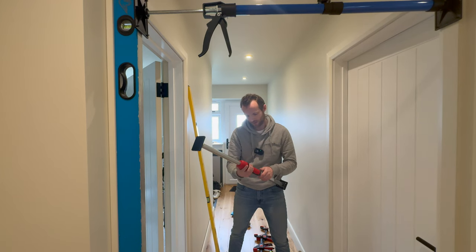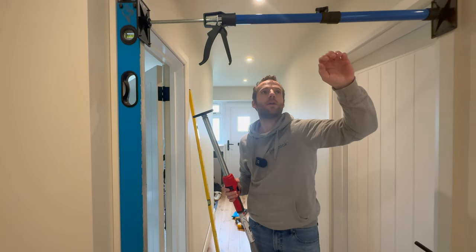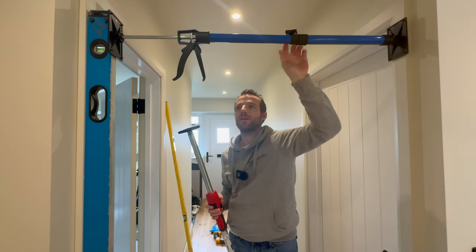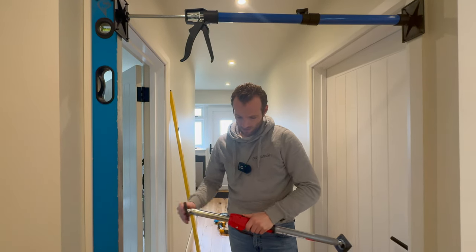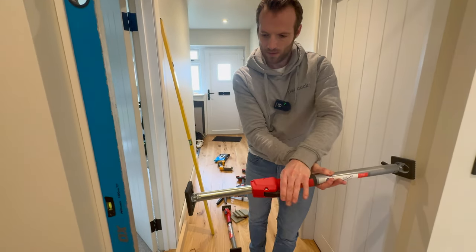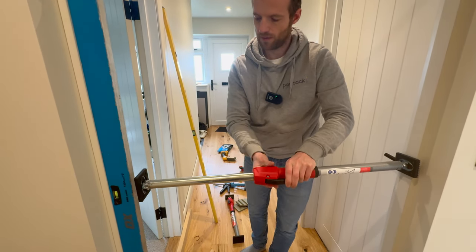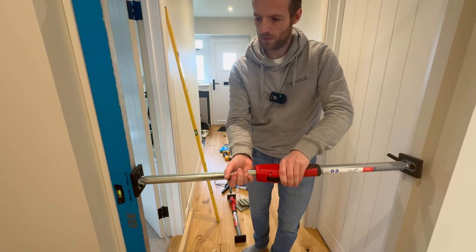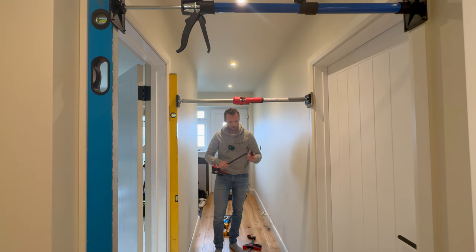We've got some new clamps for this side - these ones are a bit more heavy duty. The older ones have a weakness in that they're telescopic but only on a clamping bolt, so they can slide and you don't get super pressure. These new ones are much more heavy duty and super easy to use - they've got pump operation. You can pull them in place and then get the final clamp pressure with a twist. I've got a couple of clamps on the top as well. This will stay clamped for just a few hours until the glue goes off.